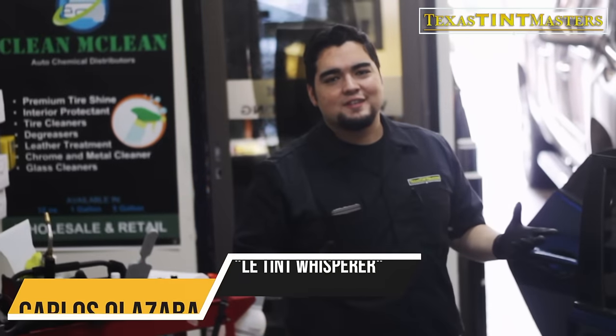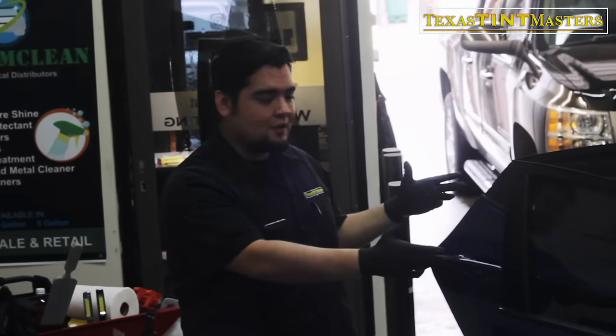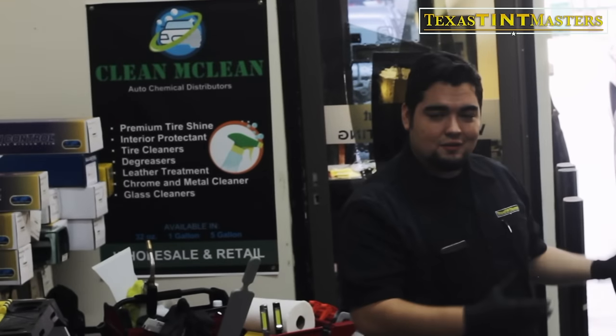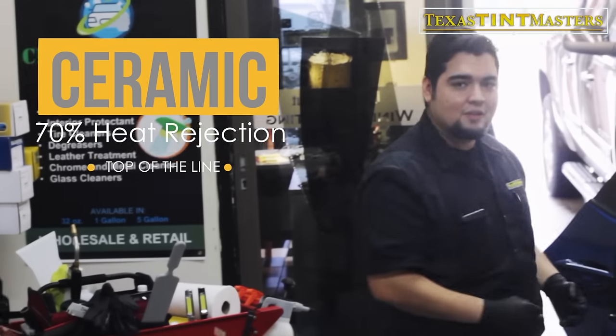What's up everybody, this is Carlos here with Texas TintMasters, also known as the Lat Ink Whisperer. Today we got this Hyundai Elantra being brought in. The client got their car tinted because it was getting too hot, however now that the car has been tinted it's still getting too hot — so this is where ceramic film comes in.